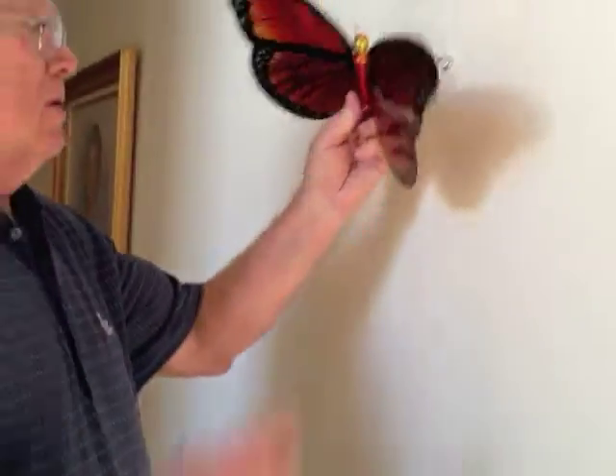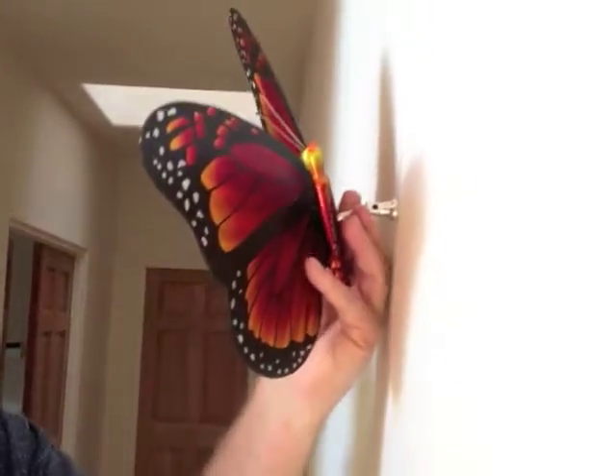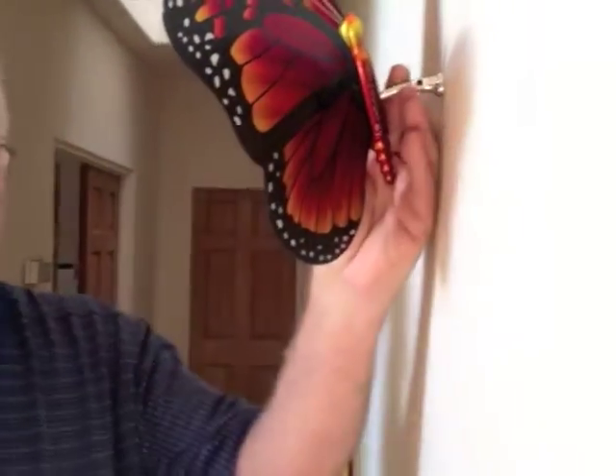You'll need to specify the angle that you want as well as the length that you want in your house. All I have to do to mount the butterfly is slide it in and tighten the screw with the hex wrench provided. There's your butterfly.